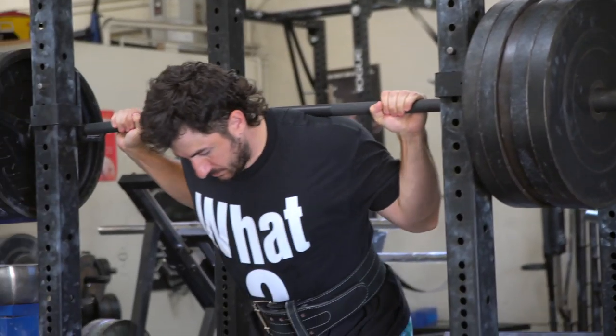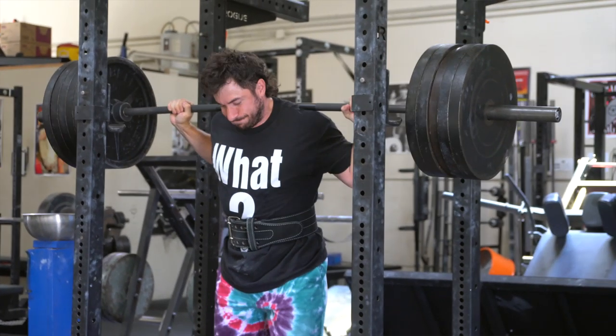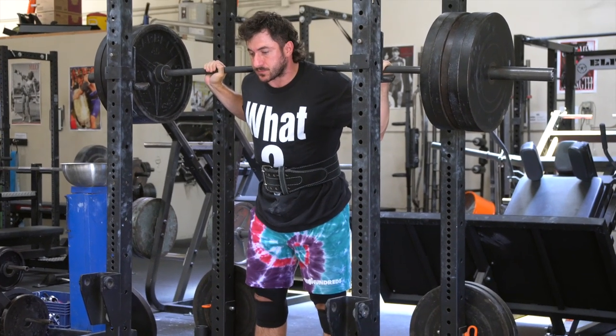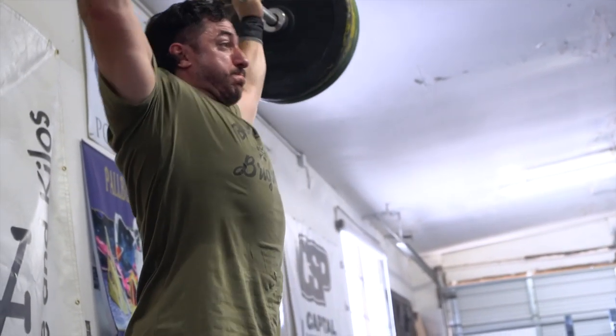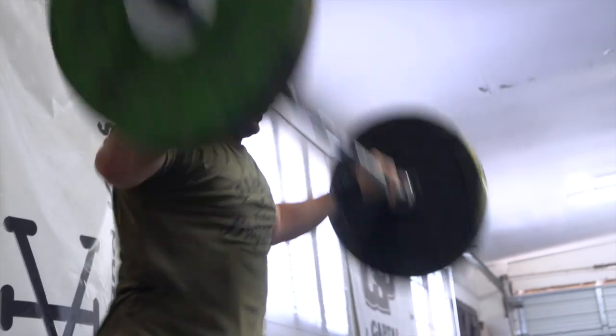Ladies and gentlemen, today we're going to talk about squat depth. Everyone may say, we know squat depth — hip below parallel, that's all you need, powerlifting standards, do what works for you. There's a lot of different variations because we need to talk about context. Some people might just want big quads, some may compete in powerlifting, some may be into weightlifting — the clean and jerk, the snatch. Do you have to go ATG, ass to grass, or it's not a real squat? This is mostly talking about the back barbell squat.